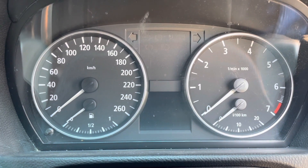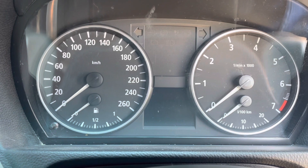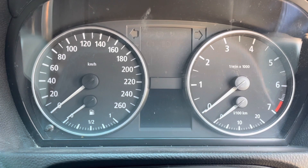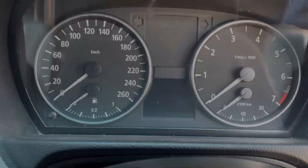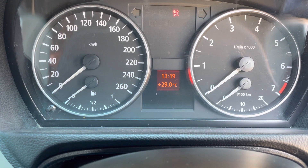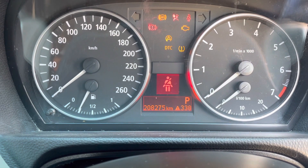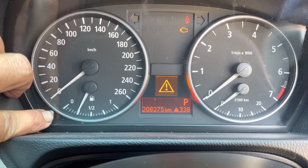G'day guys, today I thought I'd just do a short little video on the service light issues and how to turn them off on a 2006 320i BMW. It's pretty simple. If your service lights come on, first of all put your key in the ignition without putting your foot on the brake — just press the start button. All your lights come on. As you can see, the service light is on.